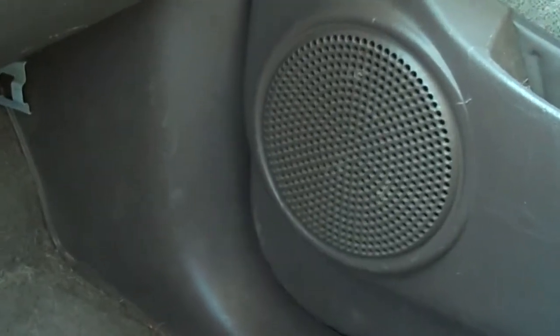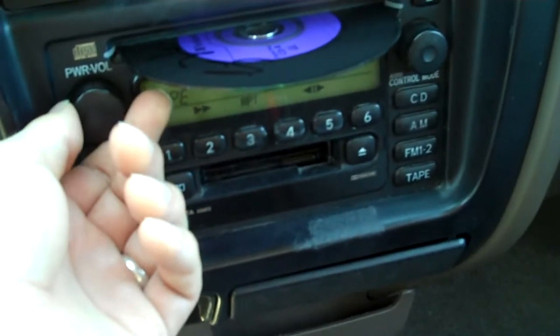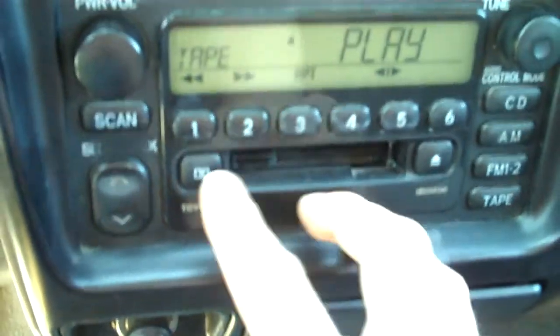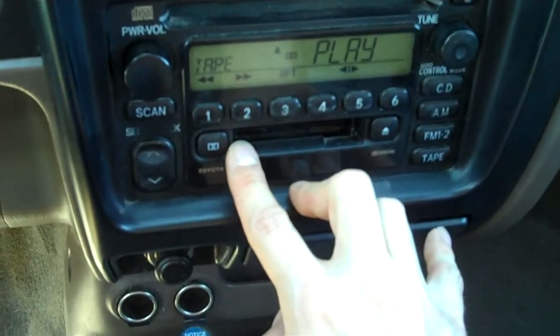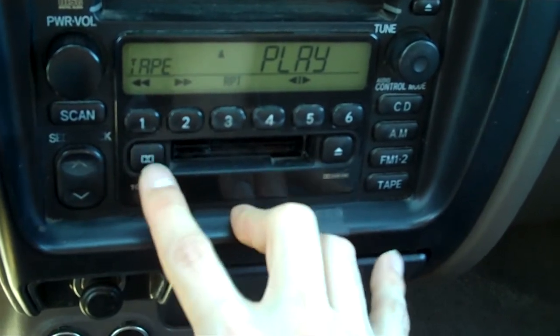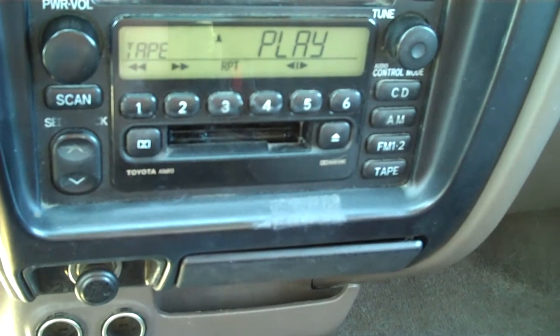It's coming out of that speaker right there. Everything that I record I do digitally nowadays, so it's very strange hearing it on tape. This button just makes it sound worse — the Dolby noise reduction. Sounds horrible like that. But it's pretty cool.